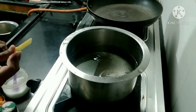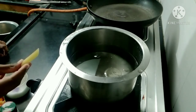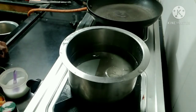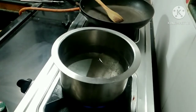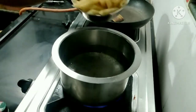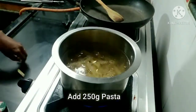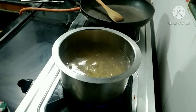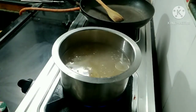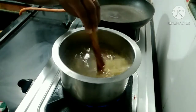This is 90% boil. We can boil it at 90%. I will cook the pasta now.